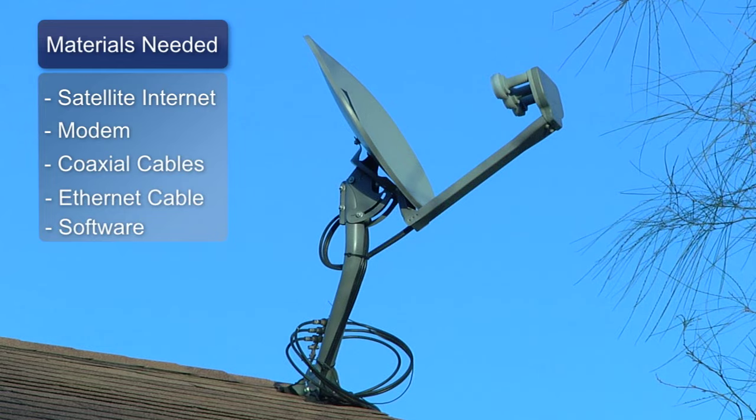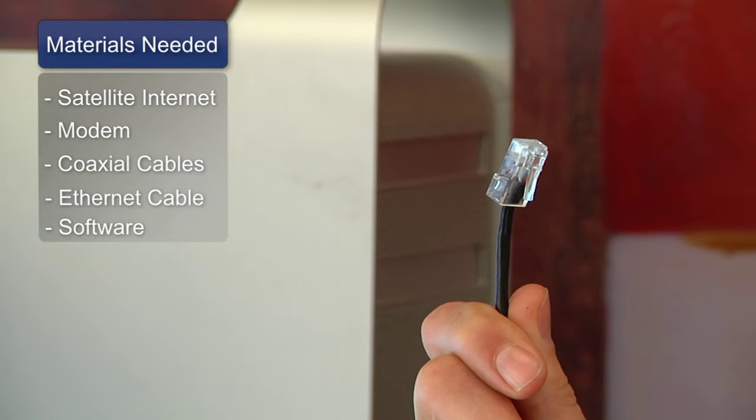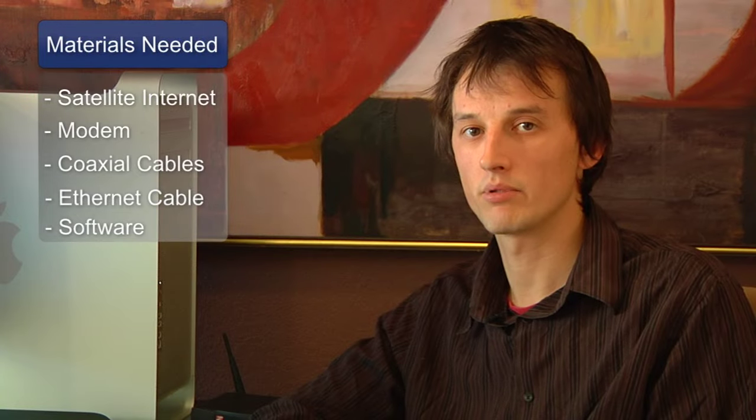Hi, my name is Chris Noble, I'm an independent IT consultant, and I'm here to tell you how to set up satellite internet. The things you'll need to complete this are a satellite dish, a modem, coaxial cable, an ethernet cable, and any software that your satellite company provided.